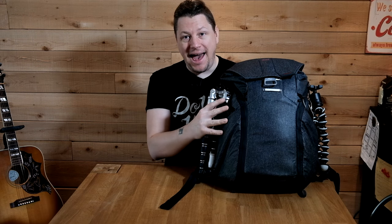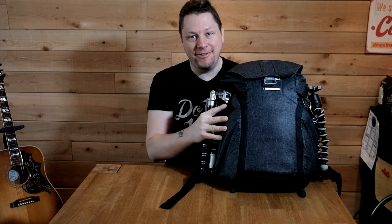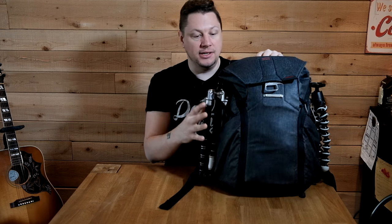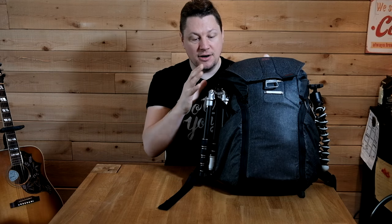First of all, the bag I'm using is the Peak Design Everyday Backpack. You can see a review of that right here. I'm so impressed by the number of things that can fit in this bag. I want to mention that I am not paid by Peak Design, nor did Peak Design send this to me for free. I actually paid for it and I'm amazed by the amount of gear that can fit in there and by the versatility of this bag. Let's start with the outside of the bag and what I'm bringing.